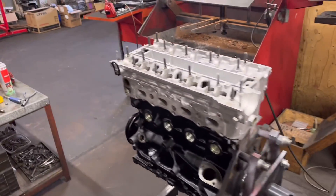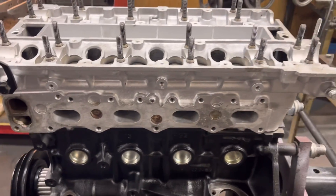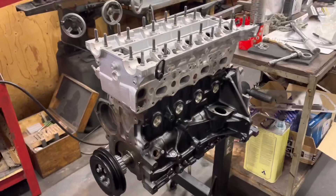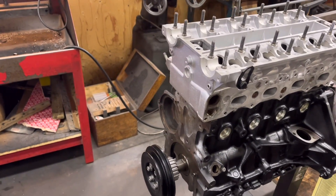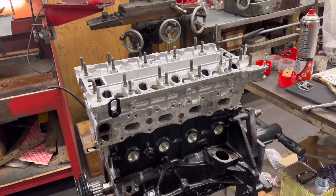I think he's torqued the head down. We've got all the exhaust studs out, which is a bit of a laborious job. We're going to stick some new studs in there, make it look all nice. I suppose we can get all the sort of ancillaries on, like the water pump and all the rest of it. And then just wait for the cams, unfortunately.